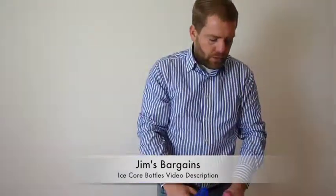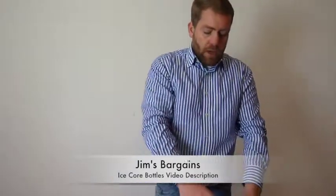Both 500ml, so they both hold 500ml worth of liquid. Other than that, that is our drinks bottle.